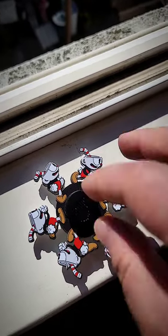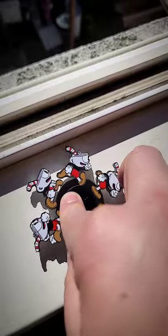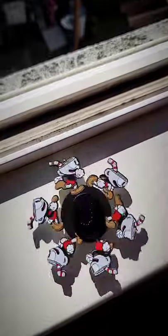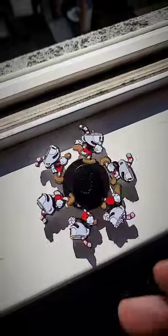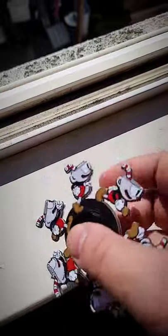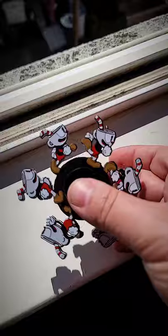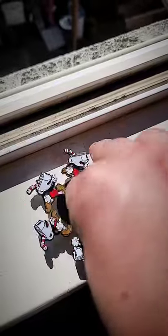If you go outside and record this — and this will only work when you record it outside — when you spin it, you will see the animation start to come to life. You can see Cuphead running. It's pretty awesome. A lot of people just think these work when you look at them in real life, but it would just be a blur. On camera in the sunlight, the magic happens. I love these things, hopefully you guys love them too.